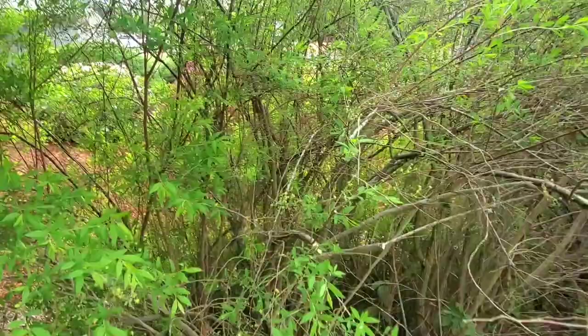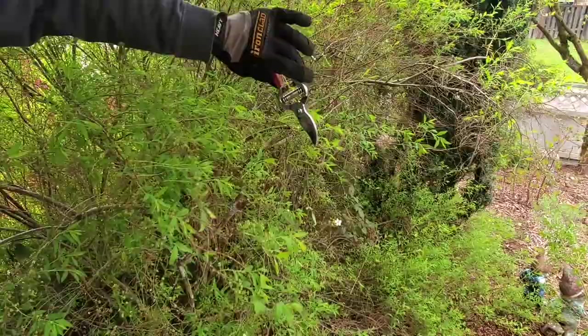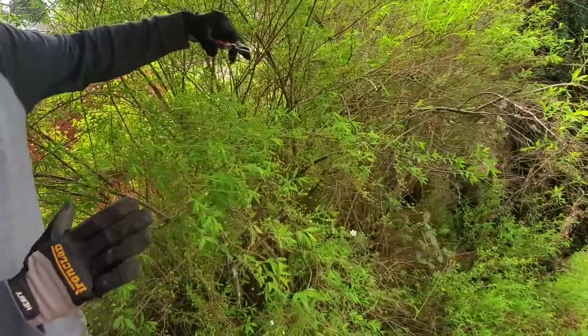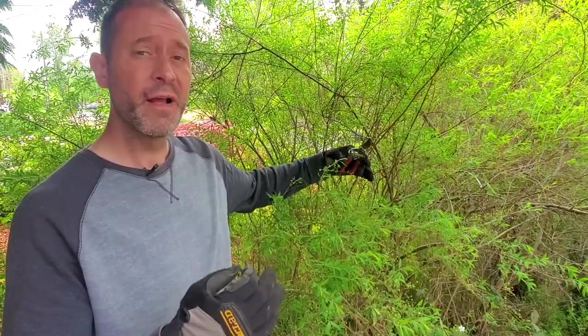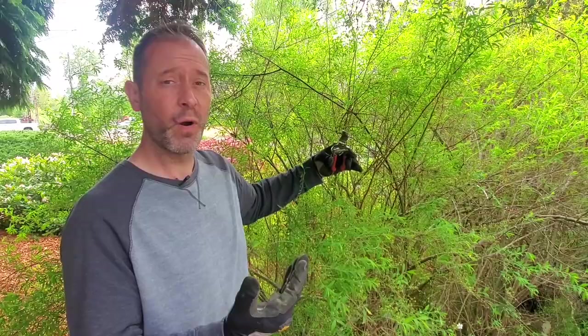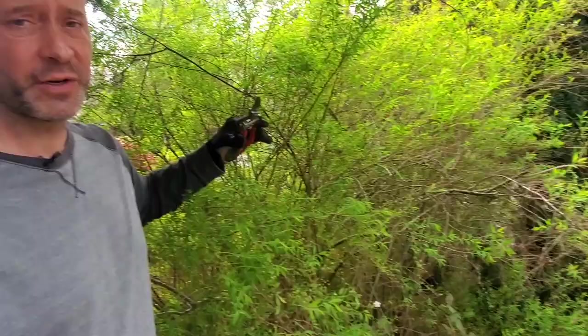We can now step back and see our line and where we made our cuts — that's pretty much in line. This isn't going to be exact because plants don't follow specific lines naturally. Another rule of thumb: don't prune more than a third of the plant away, because otherwise you're really going to stress it out. It's gonna react with so much growth that it can become open to diseases and insects. So just don't do that. We're just gonna keep going down this line.